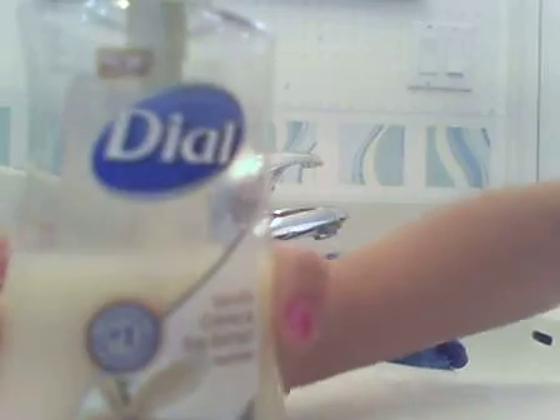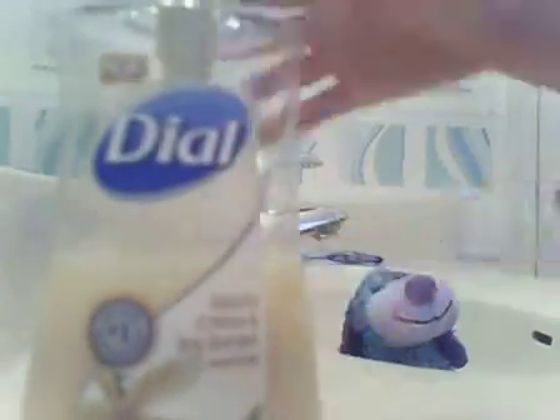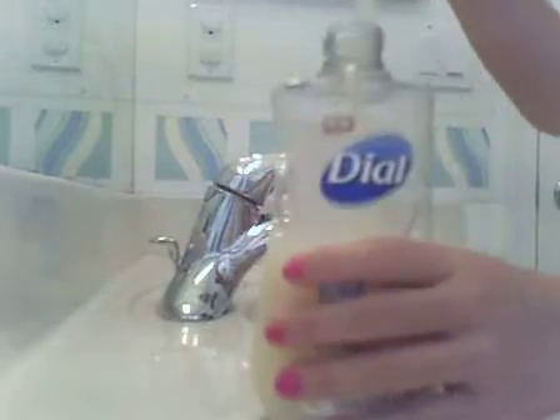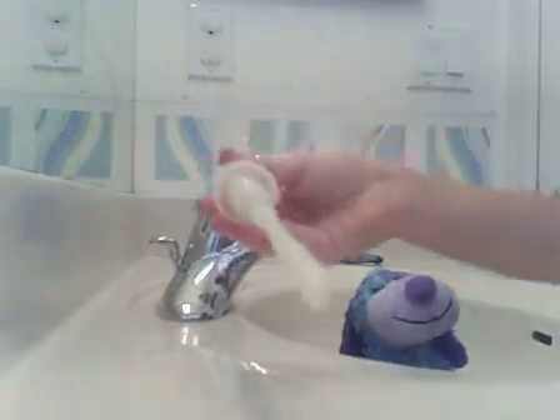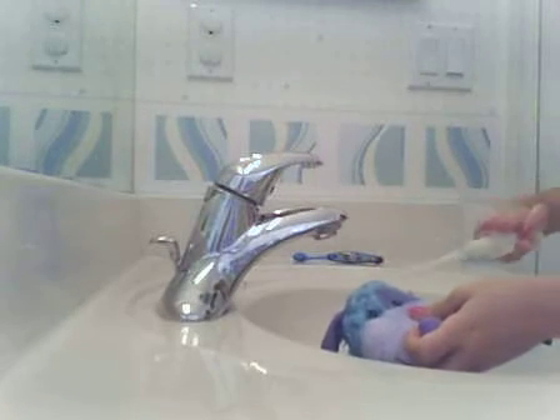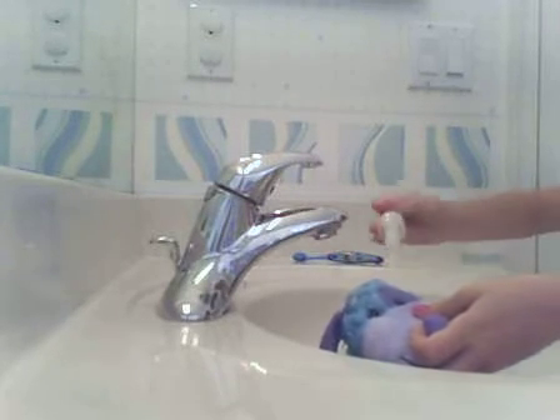You just need some sort of soap. I'm using vanilla cream and soy. If it's hand soap, you take it like that, and then you get a little bit onto the thing, and then you just rub it onto your Webkinz and then it looks really nice.